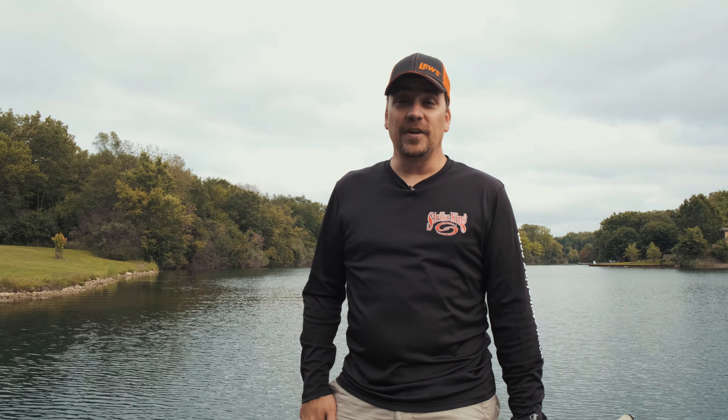Hi there. For The Bass Fishing Life, I'm your host Steve Rogers. Before we get into the video, make sure that you hit that subscribe button, punch the notification bell. If you like the video, like, drop a comment, go ahead and share it. All that engagement helps us here on the channel.